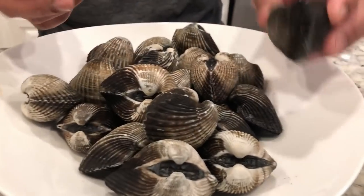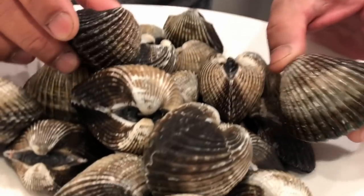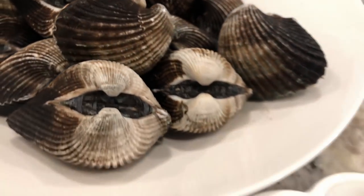You need blood clam — these are giant blood clams. The amount that you want to eat is up to you.